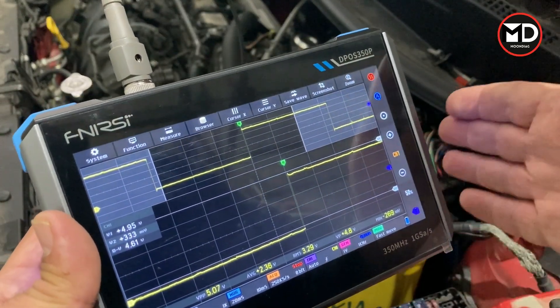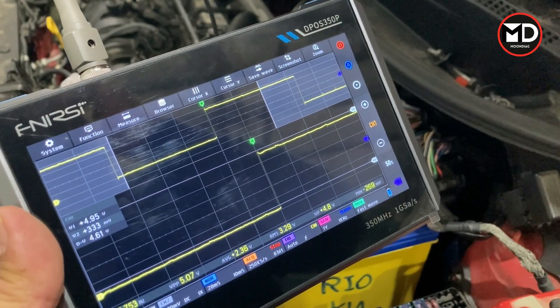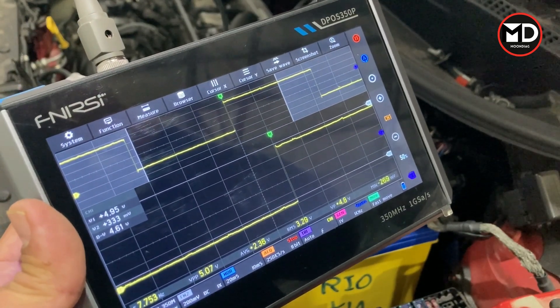You can also use the zoom function to zoom into the waveform and move across it for a better view. That's how you use the oscilloscope function on this device. Please don't forget to subscribe to the channel so you get notifications when we upload new videos — thank you very much for your attention.